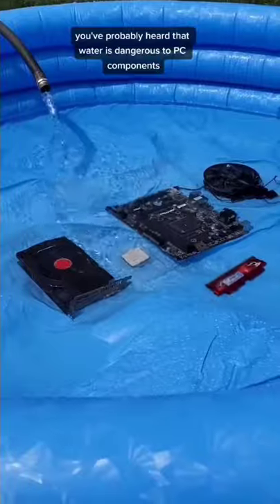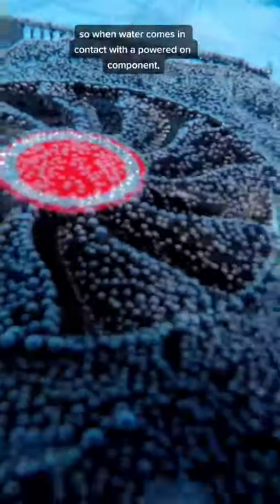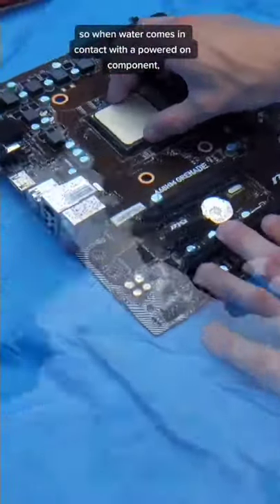You've probably heard that water is dangerous to PC components, which is definitely true when those PC components are powered on. That's because water conducts electricity, and PC components want electricity to flow in a very specific manner. So when water comes in contact with a powered-on component,